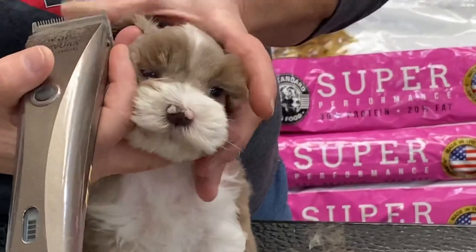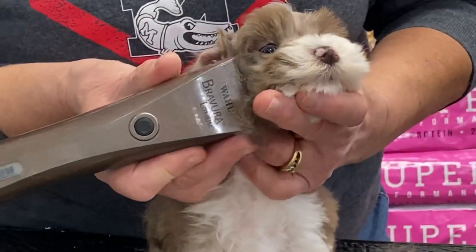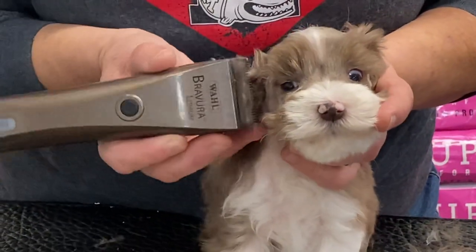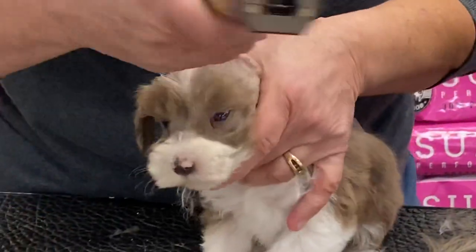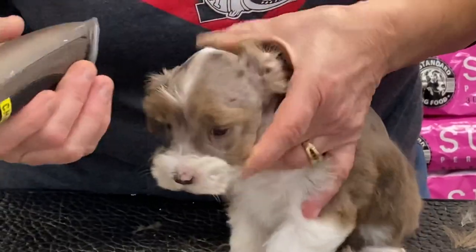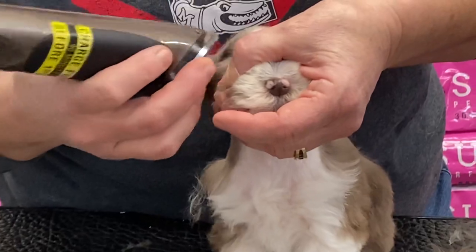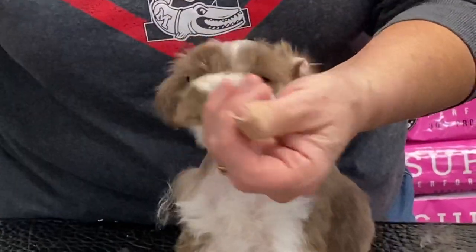We've pretty much whacked out most of this and we're about done. This is just a quick cut — this is our version of my Schnauzer cut. So if anybody out there is watching and decides to get really nasty on YouTube, you do it your way and I'll do it my way. I really don't want to hear about it because this is my way. It might not be your way, but this is how we like them. I think they're cuter than a bug this way.